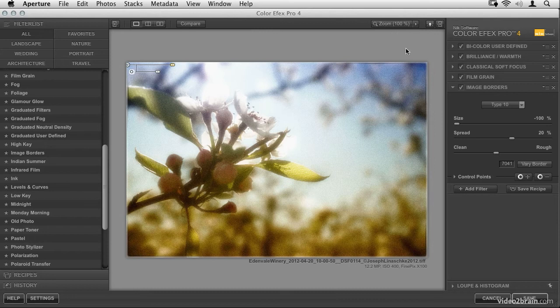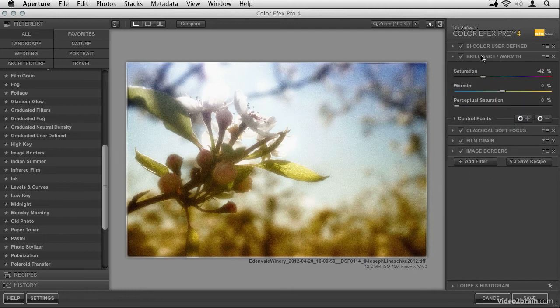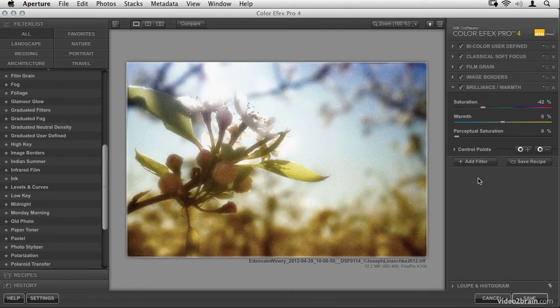Looking back at the overall scene, the saturation seems to have been kicked back up — adding film grain or soft focus may have brought some back. We were able to rearrange filters earlier, moving soft focus behind film grain. Now it's a good opportunity to move the Brilliance and Warmth filter to the very last position in the filter stack, then bring the overall saturation back down a little bit. Now we're getting somewhere — a color wash using bicolor user defined, soft focusing, great film grain, a border, and a final desaturation.